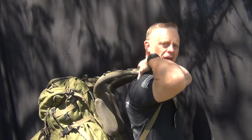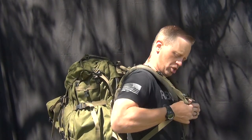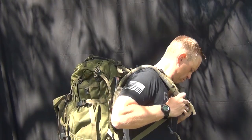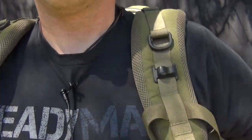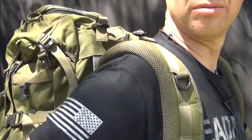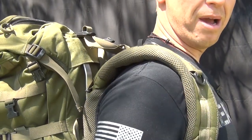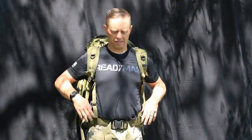With the waist belt snugged up, now I deal with the shoulder straps — snugging up one on the right and one on the left. You can see that has pushed the ruck onto my back, so now all the weight is on my hips and pulling my spine straight, which better helps me carry the load more appropriately.